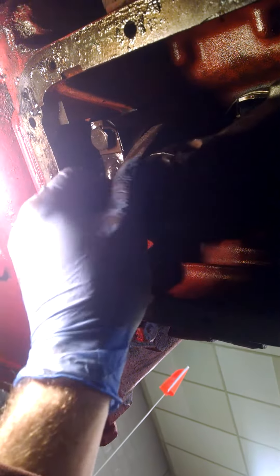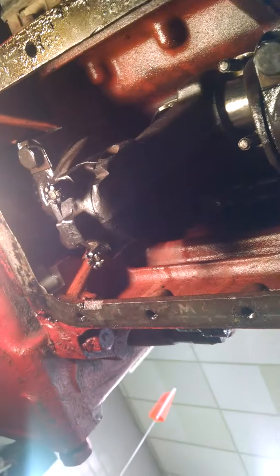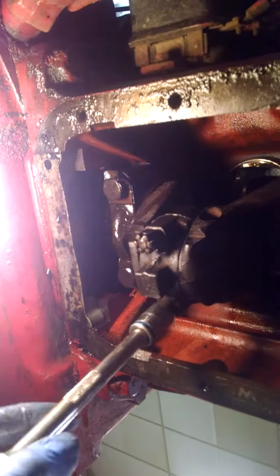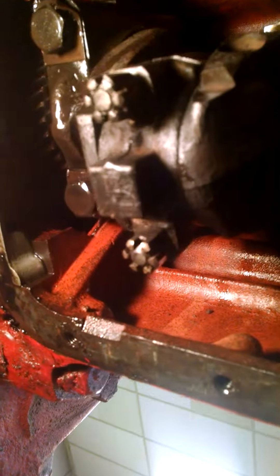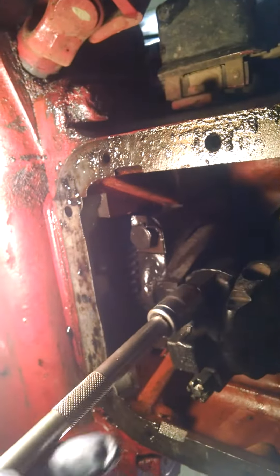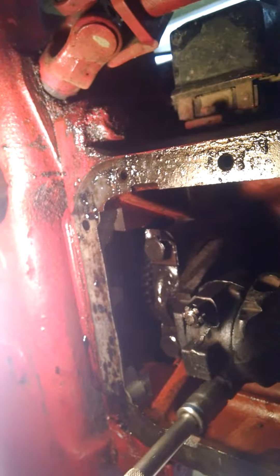The spec for this engine is 43 to 47 foot-pounds on the connecting rod — I'm not totally sure on that, but it should be pretty close. I like to draw it down evenly: just get one side part of the way and then match that with the other side. Keep pulling it down evenly until you reach torque spec.